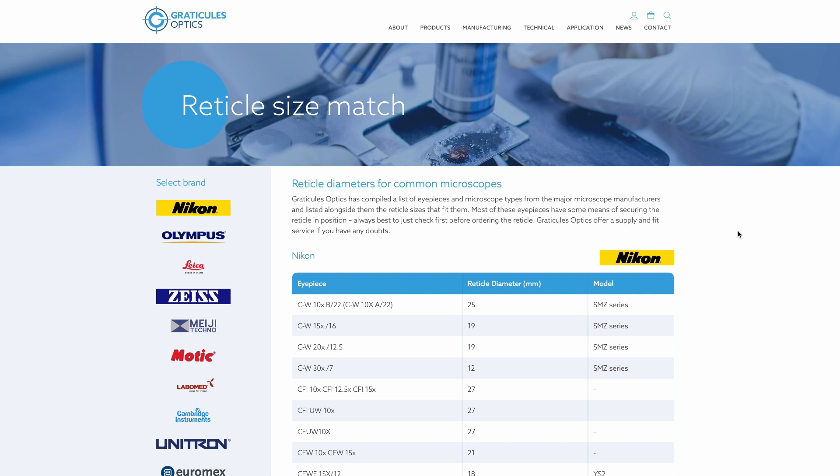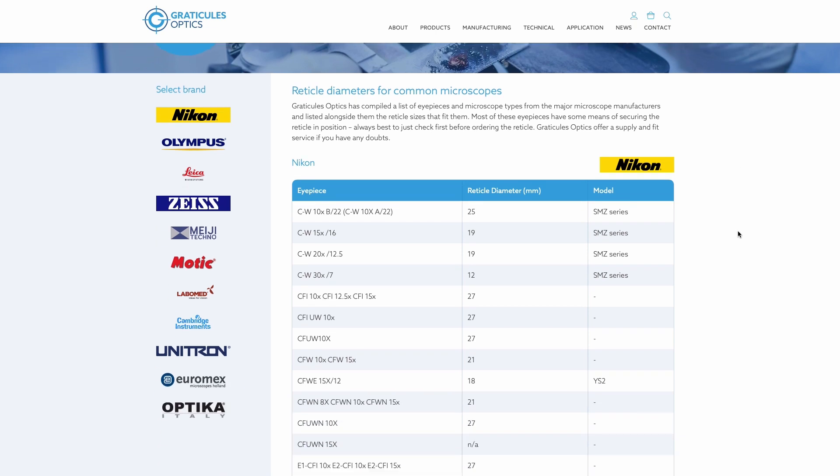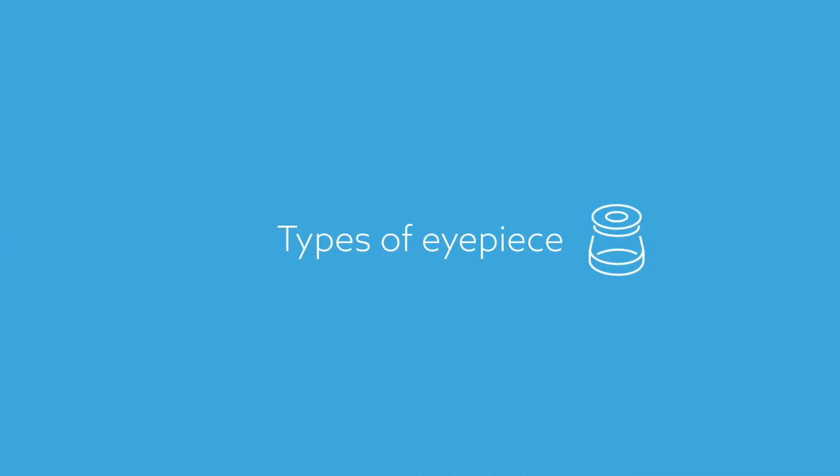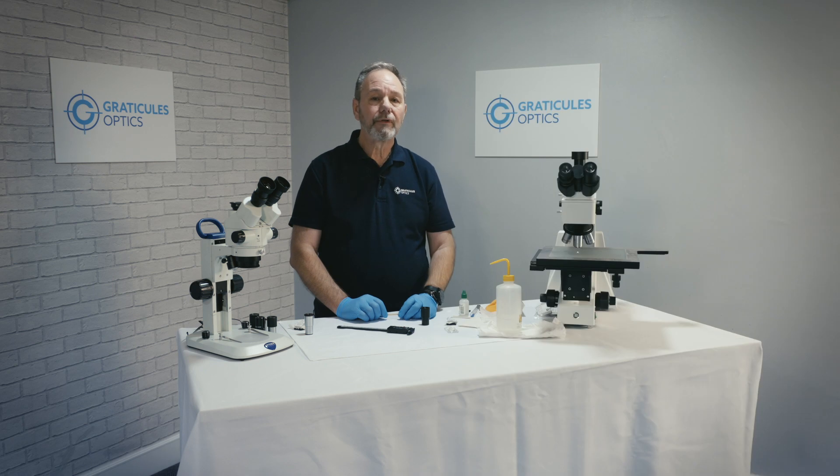We've compiled a list of over 160 eyepieces from all the major manufacturers on our website. Some modern eyepieces can be very complex, containing five or more separate lenses. We're going to look at the corrected simple eyepieces of Kelner design, of which there are two common variations, many of which can be fitted with an eyepiece reticule.